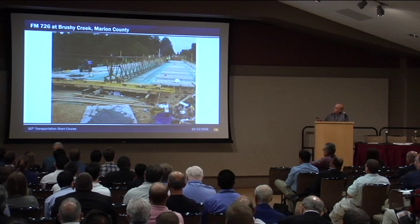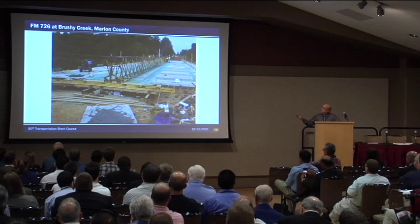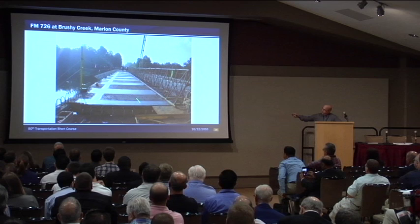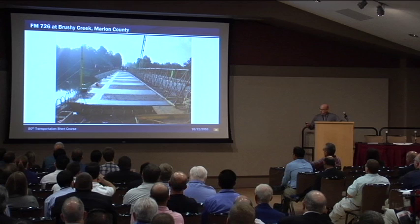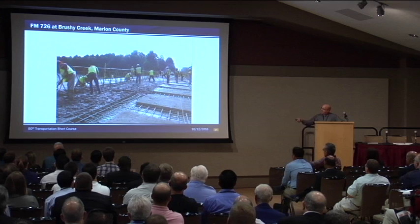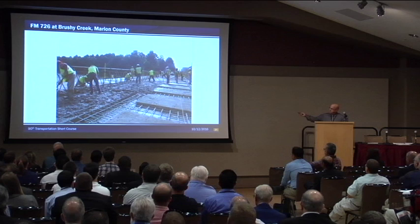The first band that they placed concrete, they used the longitudinal screed. It worked really well, although there were some issues later on. They placed the concrete here — all placed by hand, screeded, floated, and brushed by hand. When they got over to the overhang region, they had to do a lot of work as soon as they lifted that screed up to get that concrete leveled out to where they needed it. They worked pretty hard getting that concrete done the way they wanted it.